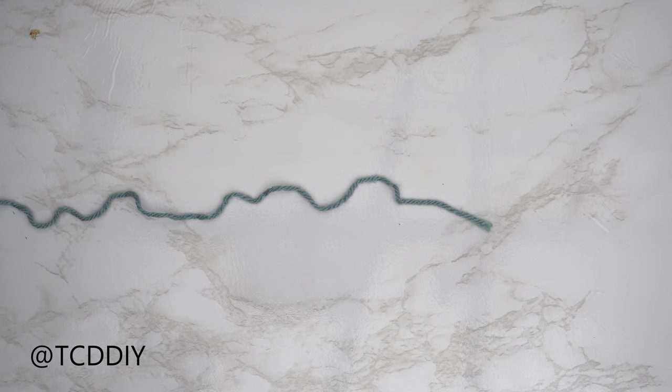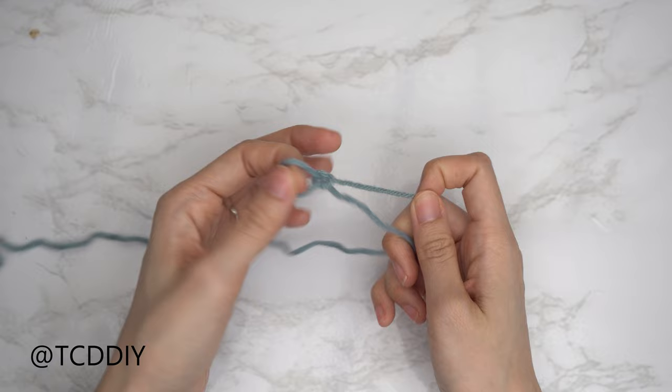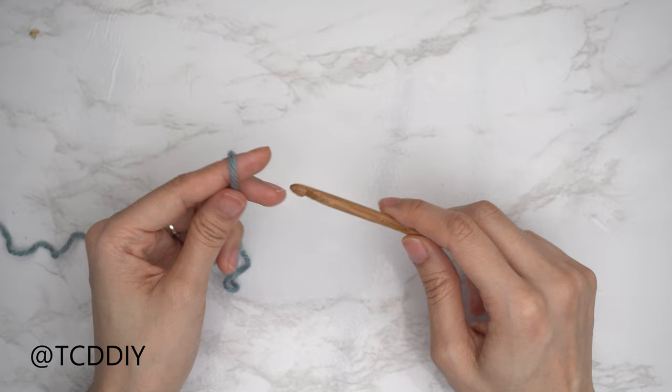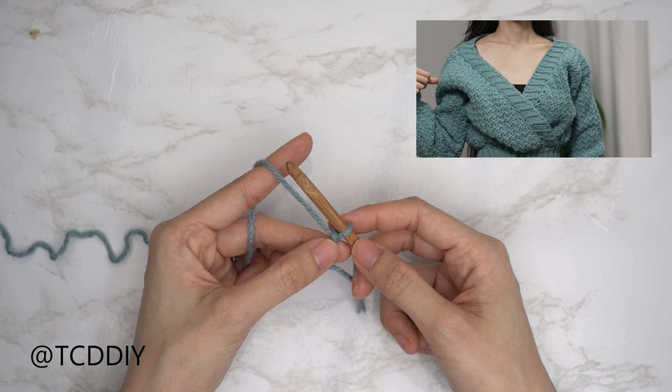Now that we have both front panels finished, let's get started with the back. Grab your category 4 yarn, make a slip knot, grab your 6 millimeter hook, and start off by making an odd number chain that reaches from two inches past the tip of your shoulder, across your back, to two inches past the tip of your other shoulder. I'm going to make a chain 63 — that's 15.5 inches or 39 centimeters.